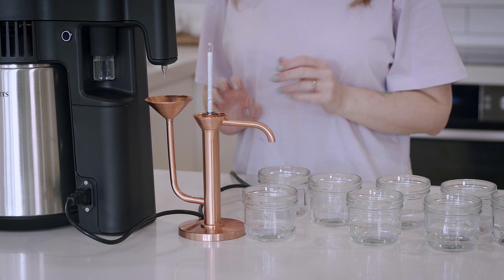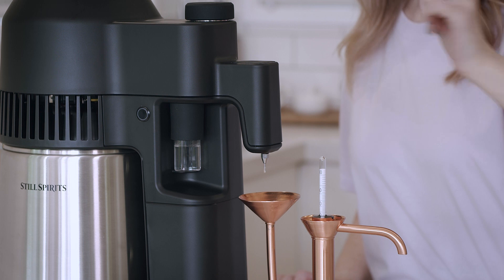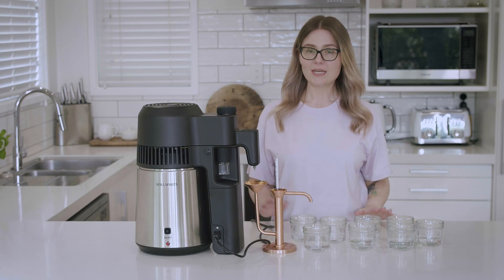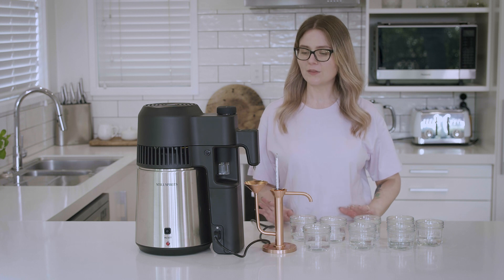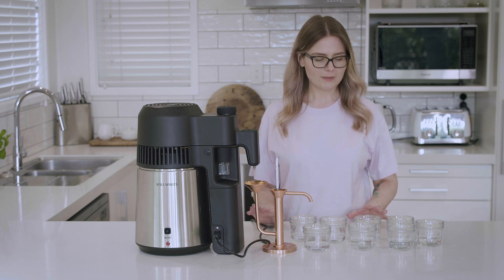Once our ABV hits about 20% we're going to switch the unit off ourselves — there's no automatic shut-off with pot still mode, unlike reflux mode. Now that our distillation is complete, we're going to allow the unit to cool for a minimum of 20 minutes.